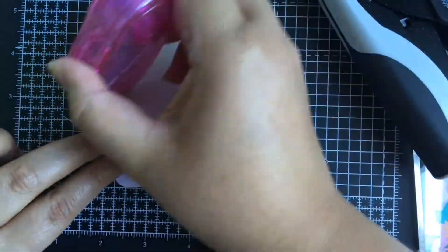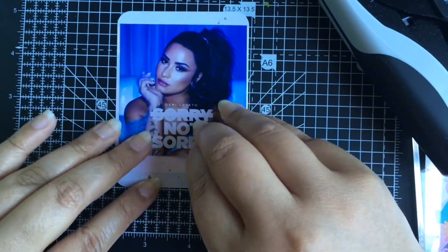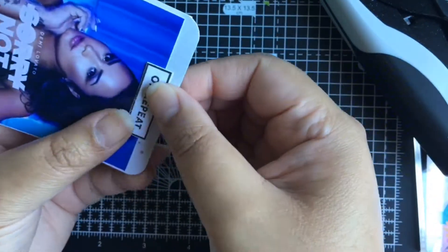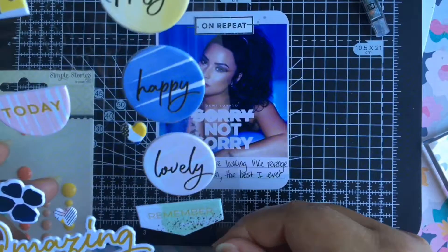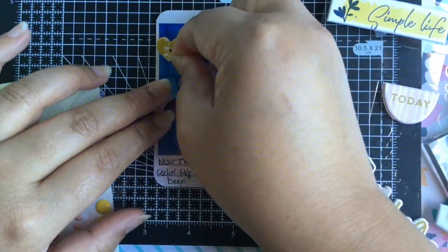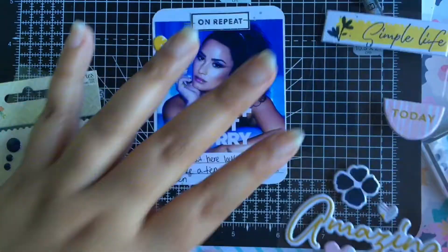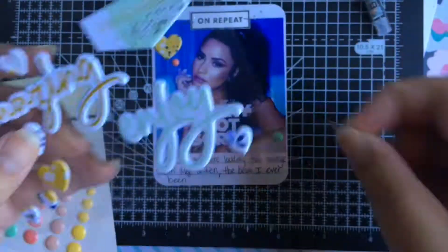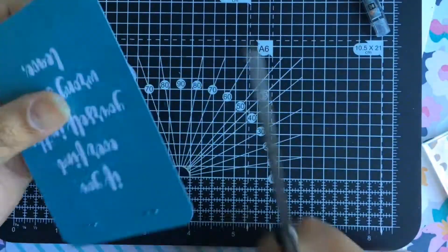For this 3x4 card, it's the song of the week, which is Demi Lovato's Sorry Not Sorry. I'm not a big fan of hers, but I do like a few of her songs — this is the third song I like from her. There wasn't a lot of space to write a lot of lyrics, so I just picked two sentences. I added some hearts and enamel dots, pretty simple, and I like how it came out — looks really cute.